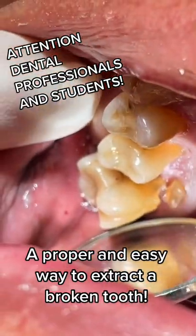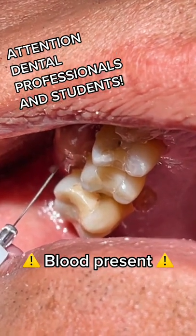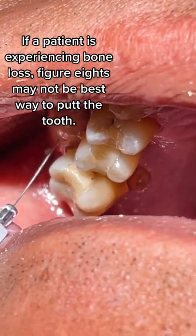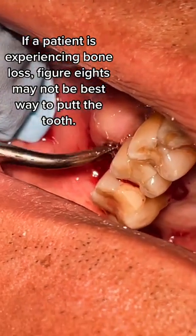A proper and easy way to extract a broken tooth. If a patient is experiencing bone loss, figure eights may not be the best way to pull the tooth.